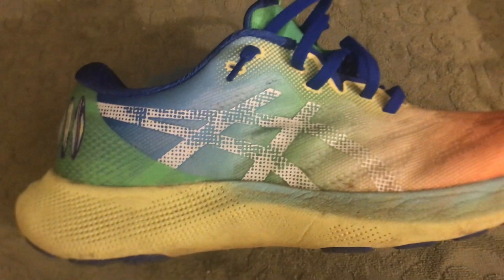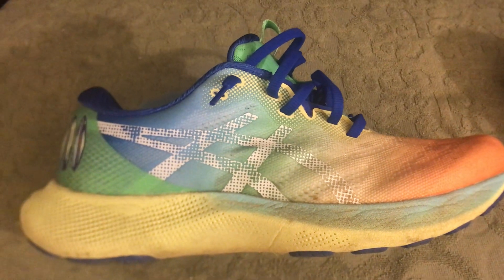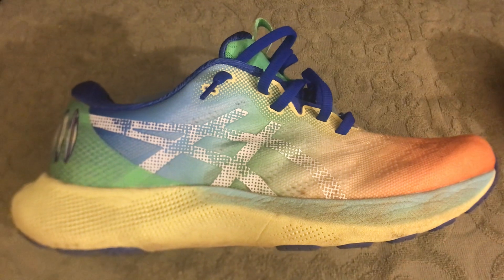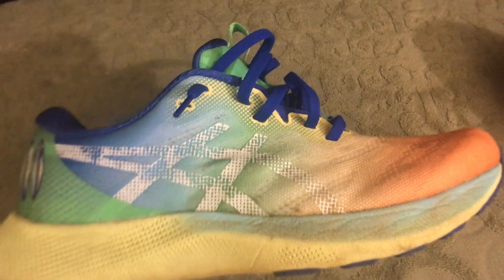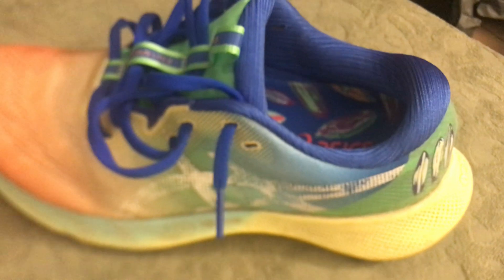I believe this shoe is a great all-around shoe and it is highly recommended. I'm going to try the Nova Blast starting tomorrow — break them in and then go on my first run in a couple days, aiming for about 50 miles over five to seven days. But this report is all about the Nimbus Light 2 by ASICS. I definitely highly recommend it as an all-purpose shoe — it checks all the boxes and I will be using it quite often throughout this year.